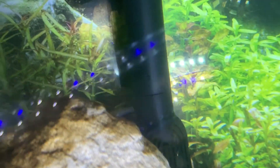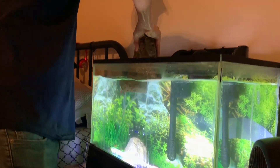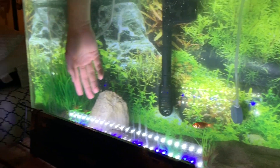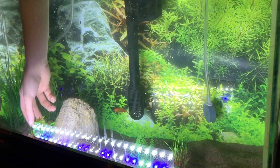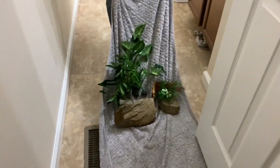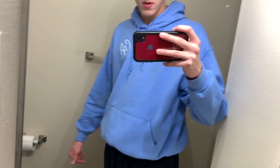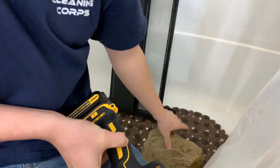Let me know down in the comments if that's a mosquito fish, but like I said we're just going to do a quick cleaning of this tank. The plant doesn't look too bad, yeah the plants look fine. Honestly these rocks aren't really too bad either.